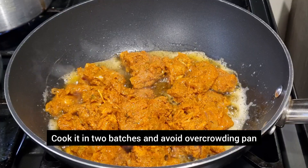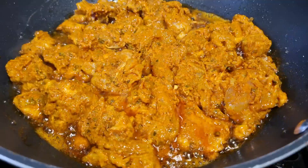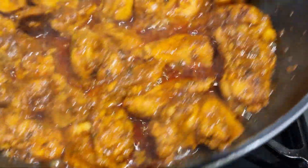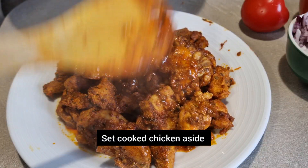Try not to touch it after you've added it — you want to get it slightly charred. This is going to add flavor. If your pan's not big enough, cook it in two batches. Set your chicken aside once it's cooked.